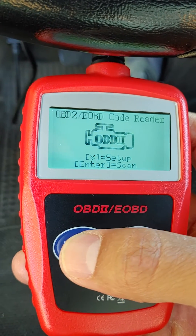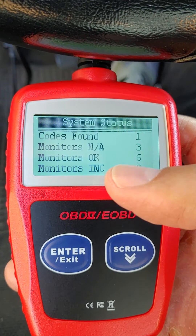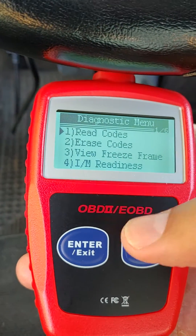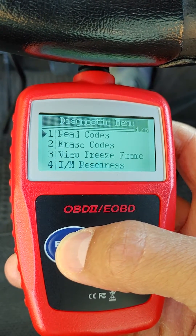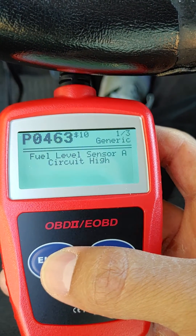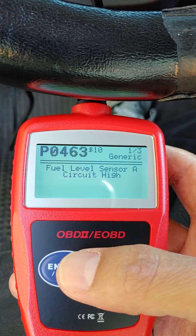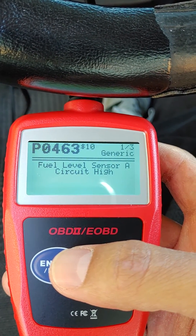It scans, and there you go — it shows that it found one code. You scroll down to read the code, hit enter, and there's the code: fuel level sensor A circuit high.